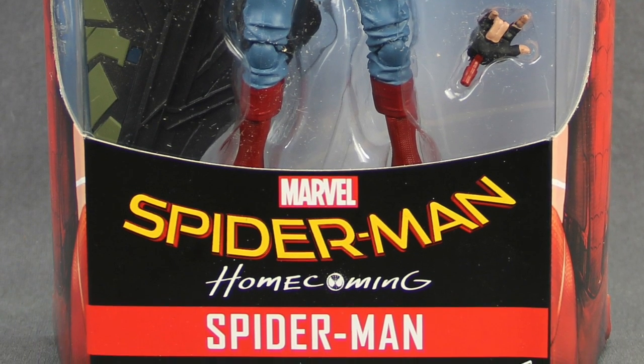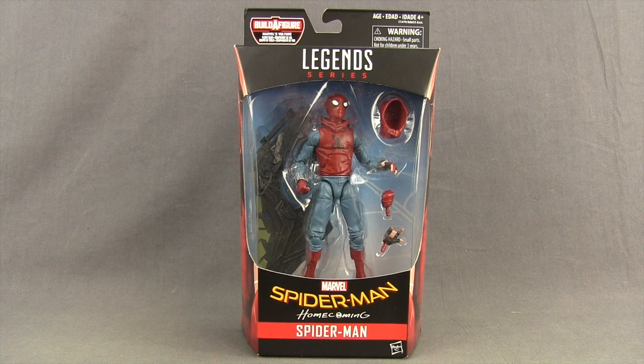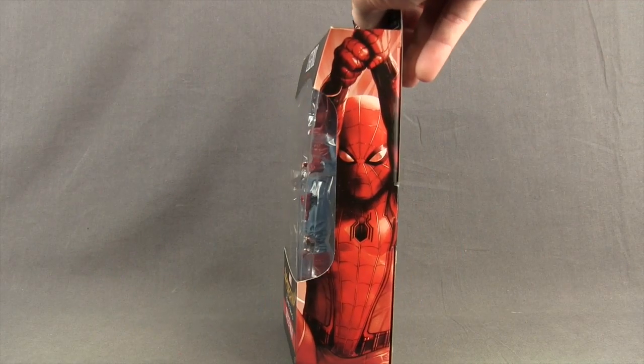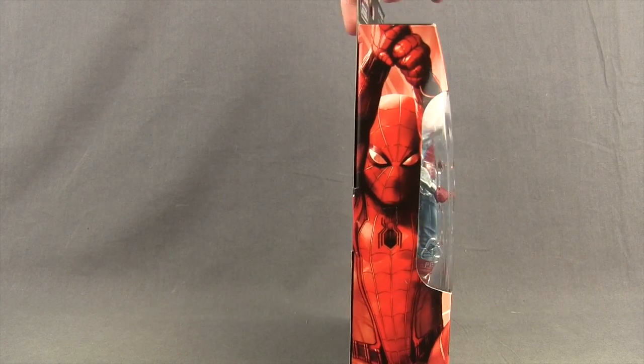This version of Spider-Man is in his homemade costume as seen in the movie. It comes packaged in the same style packaging we see with all Marvel Legends — the Legends series logo up at the top, the figure clearly displayed in the window box. Down below is the Spider-Man Homecoming logo and the name of the character. The sides of the packaging show Spider-Man in his regular suit, not the homemade suit.